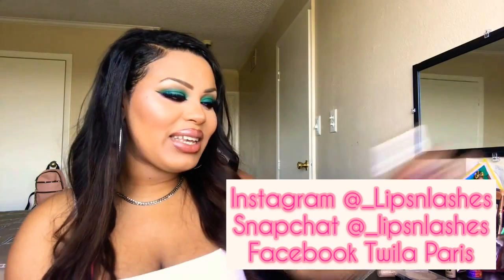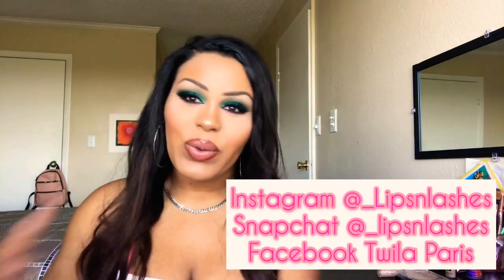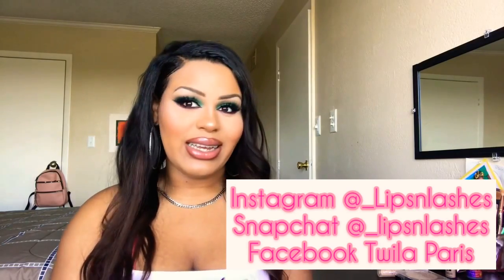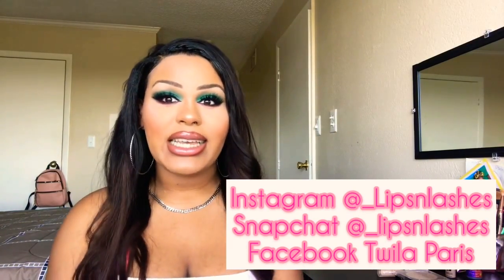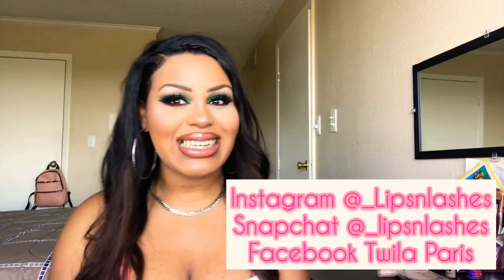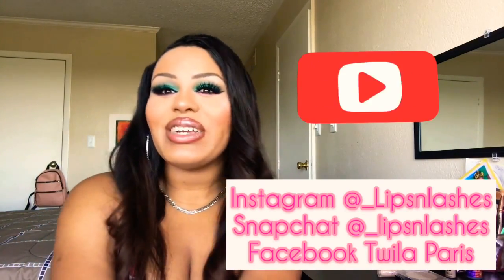Alright ladies, that's it for this tutorial. Thank you guys for watching. If you guys have any requests, any comments, any looks you want me to do or anything you want me to talk about in depth, just let me know in the comment section. You can also let me know on Instagram, underscore Lips and Lashes, underscore Lips and Lashes on Snapchat, and Twyla Paris on Facebook.